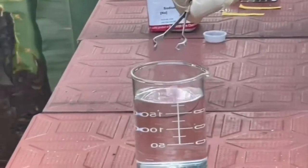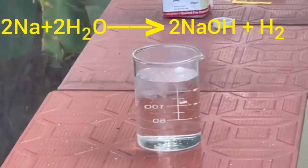Here sodium reacts with water to form sodium hydroxide with release of hydrogen gas.